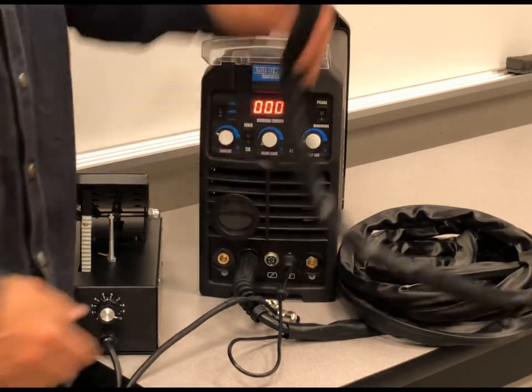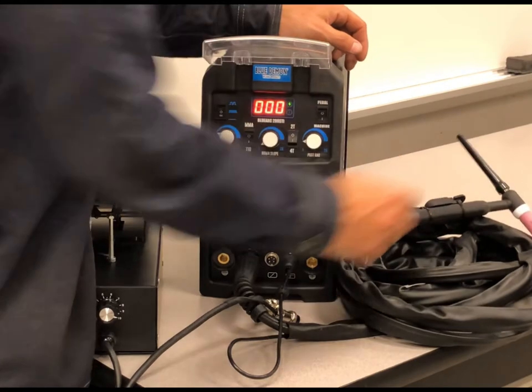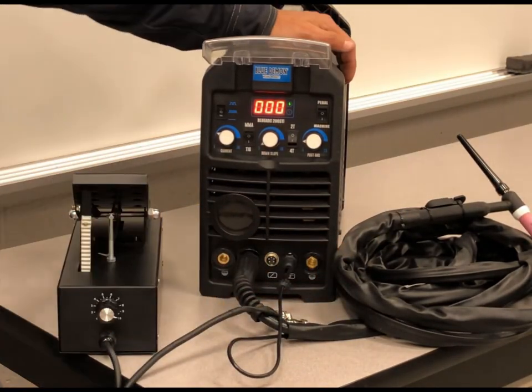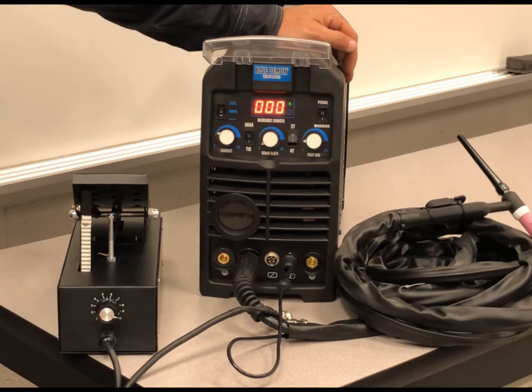So it's that simple. Either plug and play with your torch, or you can use the foot pedal and make your adjustments right there at the foot pedal. That's how you use it.